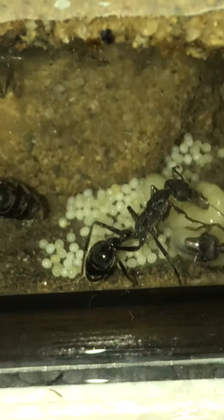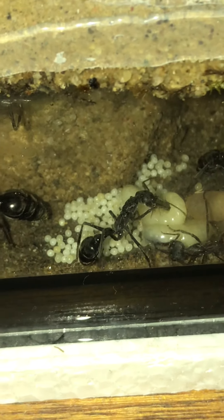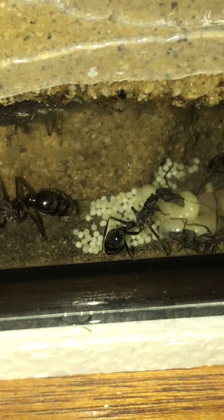Those new eggs should be hatching out in the next couple of weeks. There's more pupae here. Now we're coming into the scaffolding area — this is a really nice area of interest.